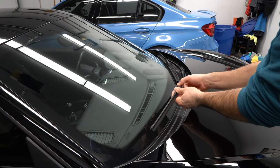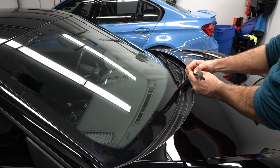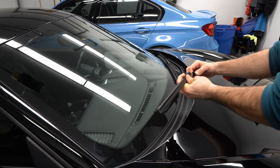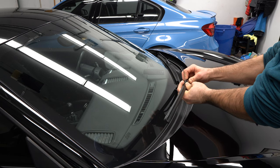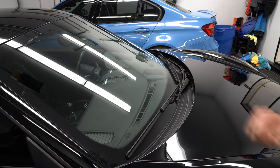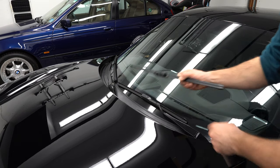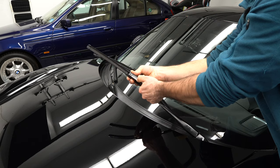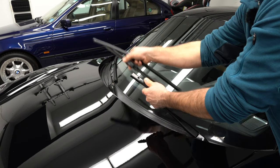The first chore is replacing these wiper blades. I always like to stick with OEM because, yes, you pay a bit of a premium, but the fit and finish is always absolutely perfect. In case you wonder, the passenger side wiper blade is actually longer than the driver's side, which is completely different from what you get in most vehicles.